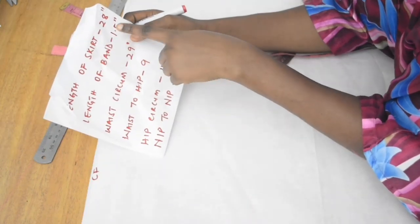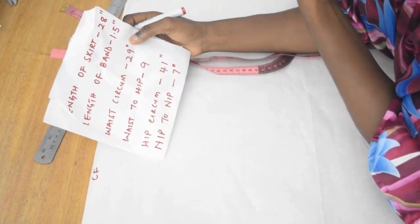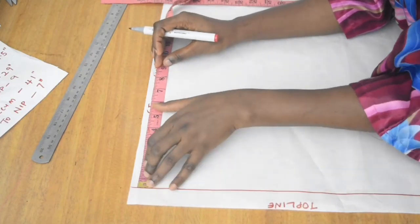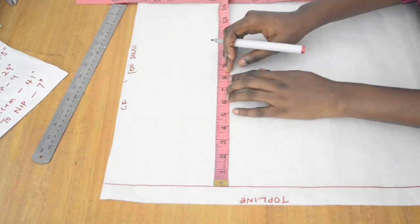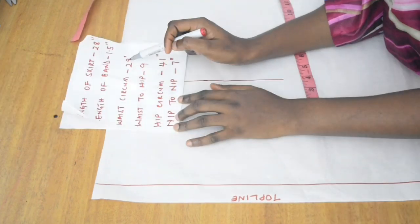Now we mark our waist to hip. Waist to hip is 9 inches, but we need to subtract the band length of 1.5 inches because this is a vertical measurement, giving us 7.5 inches. I mark it at both points and join them together.